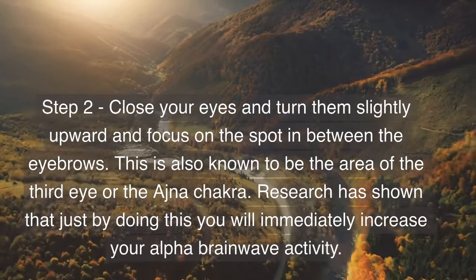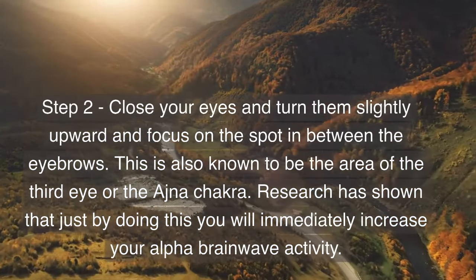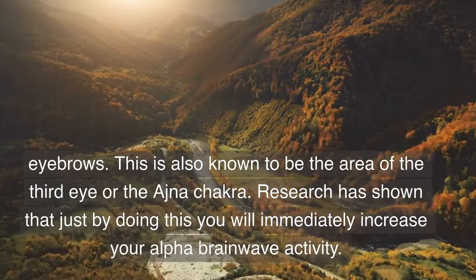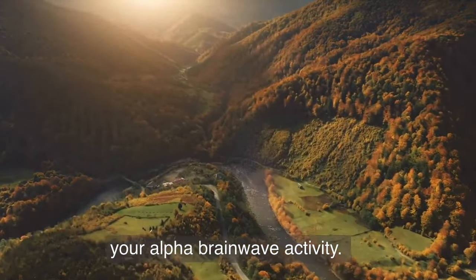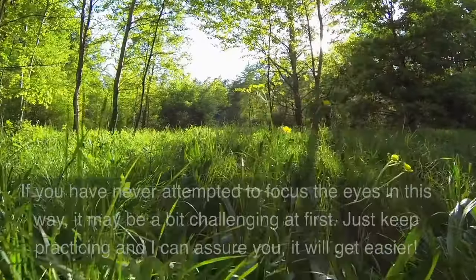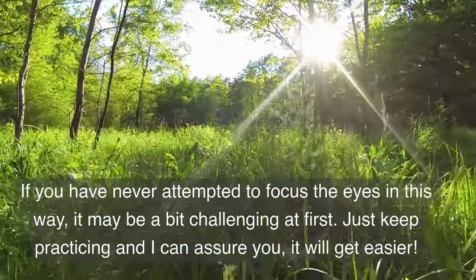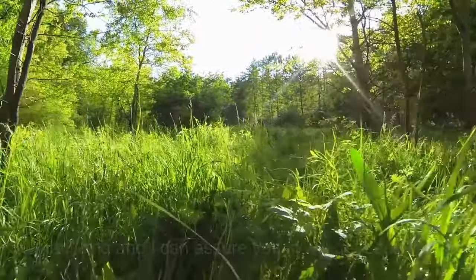Step 2: close your eyes and turn them slightly upward and focus on the spot in between the eyebrows. This is also known as the area of the third eye or the Ajna chakra. Research has shown that just by doing this you will immediately increase your alpha brainwave activity. If you've never attempted to focus the eyes in this way it may be a bit challenging at first, but just keep practicing and it will get easier.